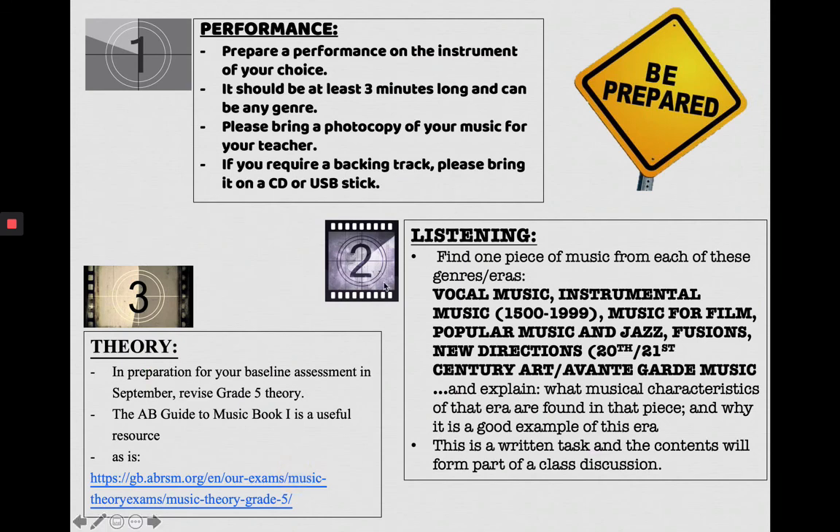You have three summer transition tasks to do over the summer holidays. Number one: prepare a performance on the instrument of your choice. This will probably come up in your second or third lesson in September, so you don't need to bring your instrument on the first day — we'll tell you when. It needs to be at least three minutes long and can be any genre. Please bring in a photocopy of your music so I can see you're following the dots properly. If you require a backing track, you can bring it in on a CD or USB stick.